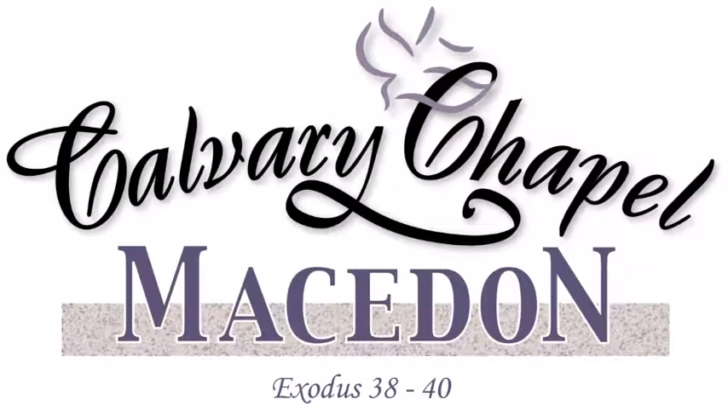Let's turn in our Bibles tonight to Exodus chapter 38. The goal is to finish the book of Exodus. You can roughly break Exodus into three major divisions: the first 15 chapters have to do with Israel in Egypt and through the Red Sea; chapters 16 through 18 from the Red Sea to Mount Sinai; and from chapter 19 all the way to 40, it has to do with Israel at Mount Sinai. The book of Exodus covers 40 chapters and 216 years.